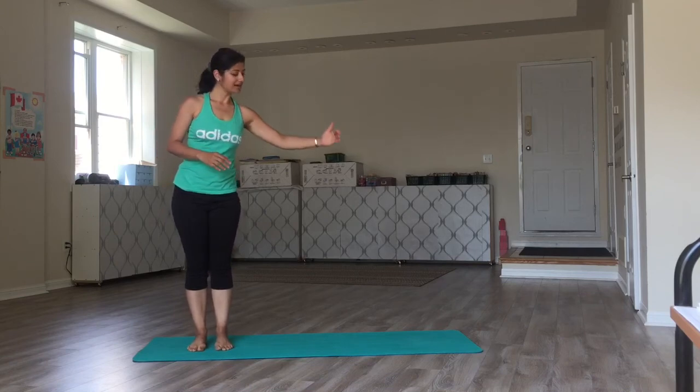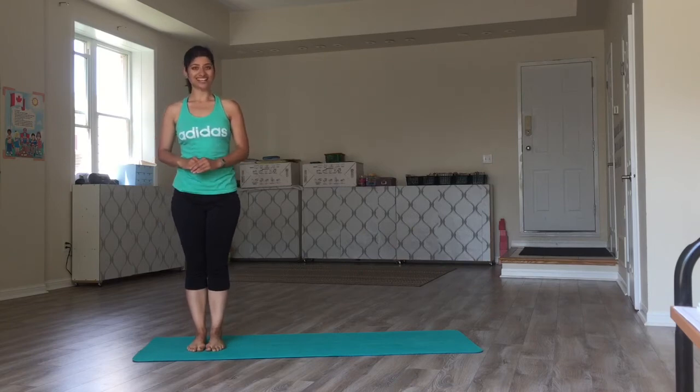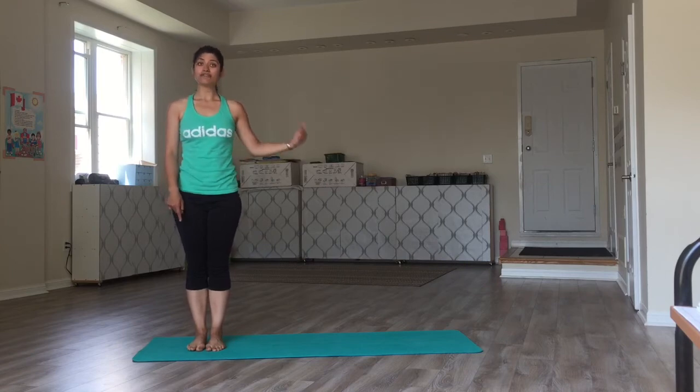So this is half a round of your Moon Salutation. You notice — we started from that side and we ended up on this side. Now, to complete this cycle, I'm going to begin on the right side and I will finally finish on the side that I started with.